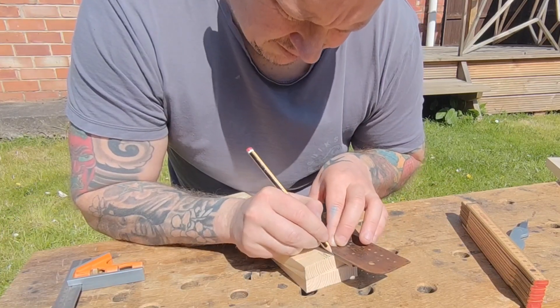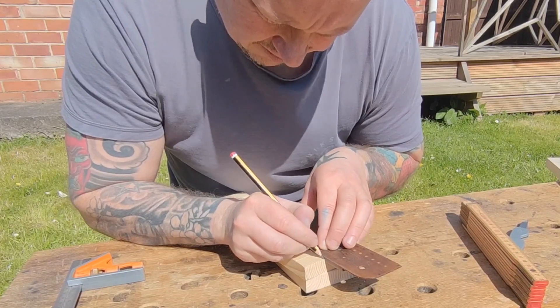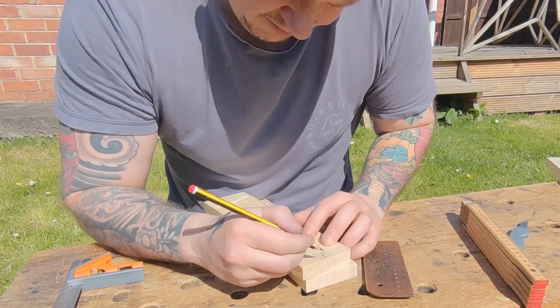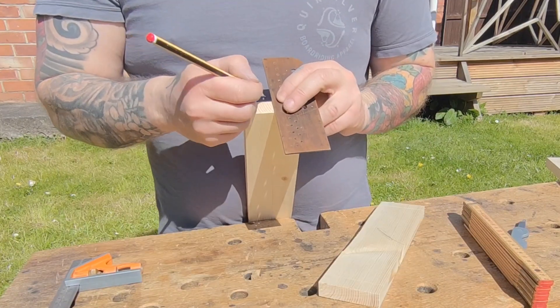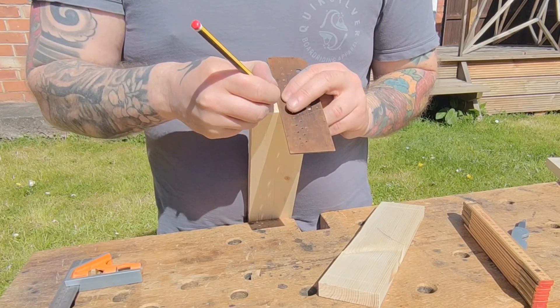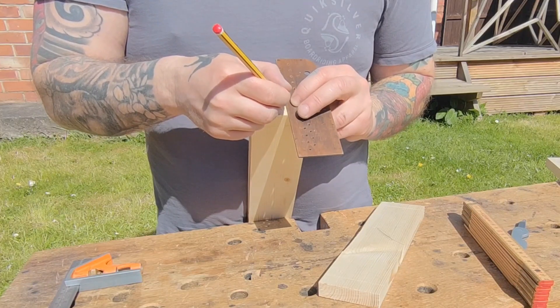Here I'm just marking out for the dovetails and squaring lines down. The particular angle I normally always use is 80 degrees. Obviously you could use 70 degrees or whatever degree is better suited for you, but I do use 80 degrees and it works well for me.